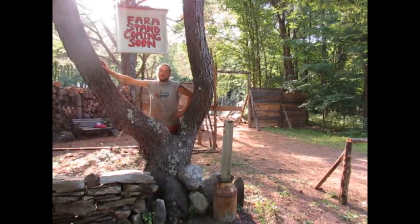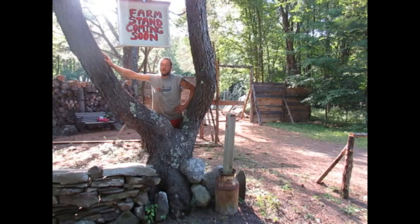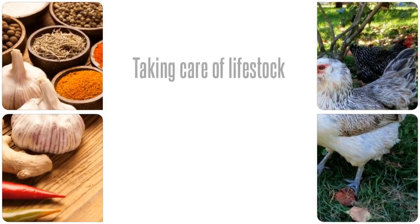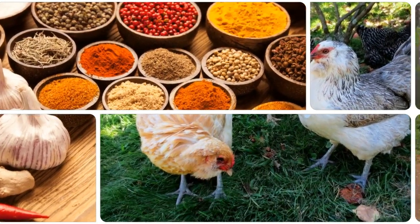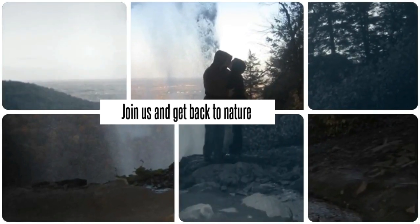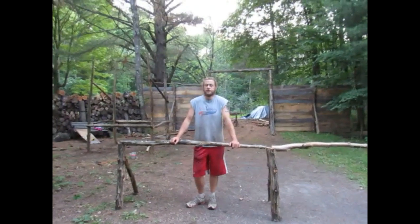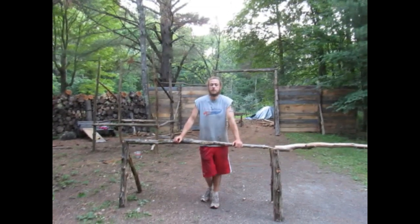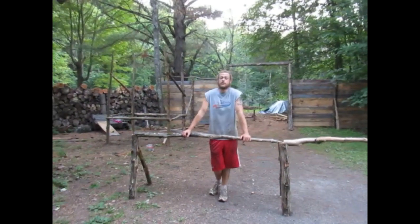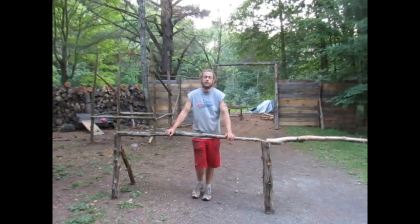Hey guys, welcome to Homesteading Through Our Eyes. Today we're going to talk about our farmstand progress. We've been getting ready for a month or so now for the farmstand and we've had many tasks and many chores and worked very hard. So I just wanted to show everybody what we've been doing to set up for the farmstand.